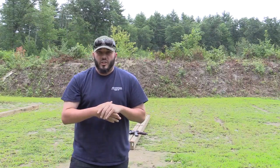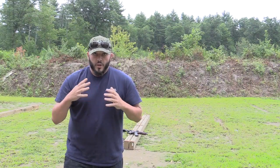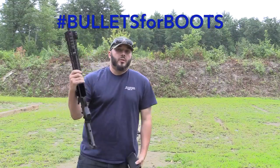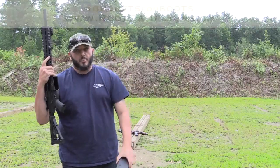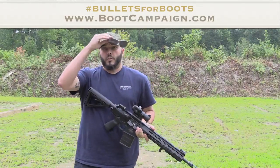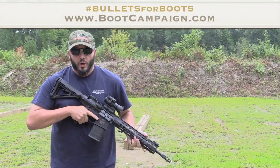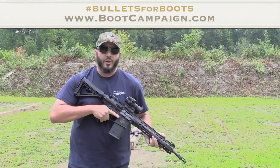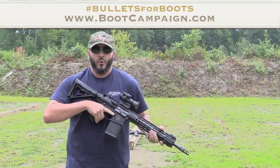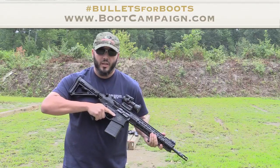I talked to a bunch of friends about the Ice Bucket Challenge, and the challenge I'd like to propose is called the Bullets for Boots Challenge. The Bullets for Boots Challenge is going to benefit veteran suicide awareness. What a lot of people don't realize is that the people who fight for our country are currently on the streets — there are about 300,000 homeless veterans, and about 5,000 veterans commit suicide every single year. So I'd like to raise awareness for something near and dear to my heart, and do the Bullets for Boots Challenge.